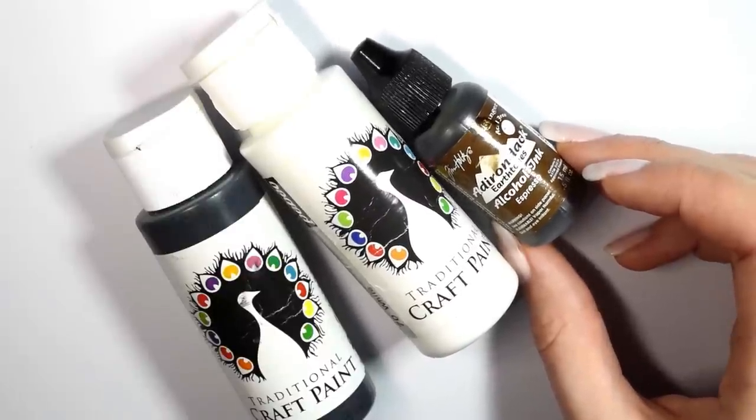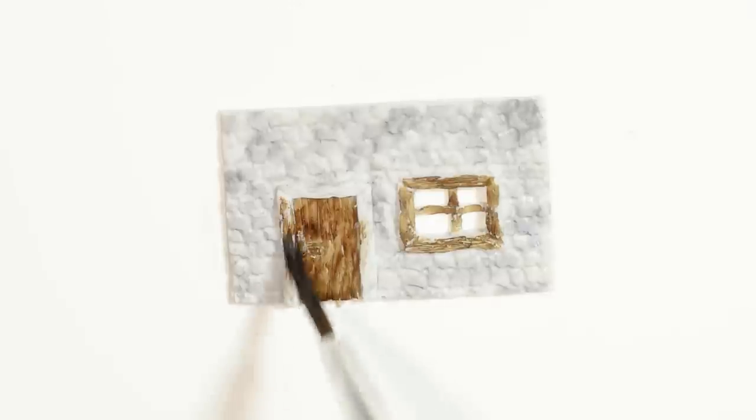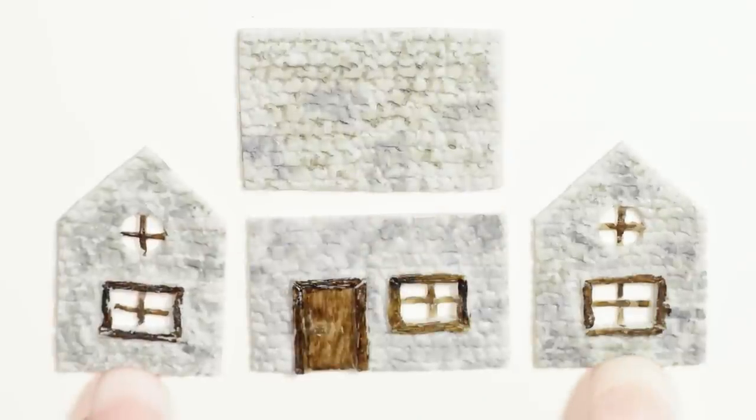Once you've made all four sides of your house, bake them completely according to package instructions and let them cool. After cooling, I use some acrylic paint and a bit of brown alcohol ink to add colour to the house. And here you see the four sides of my house — I went for a very old rustic look.